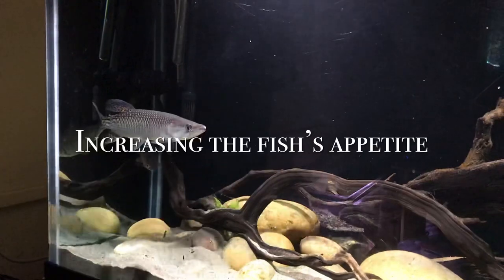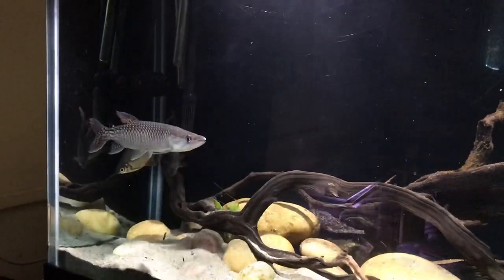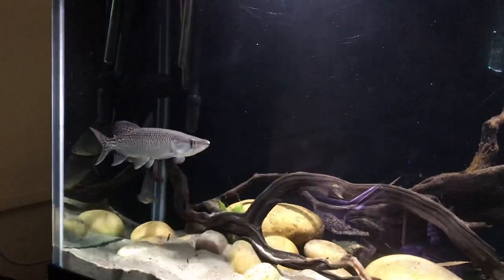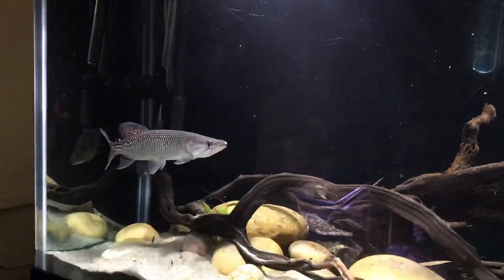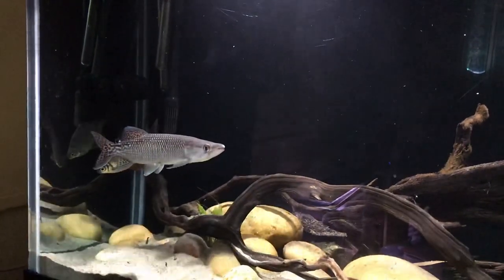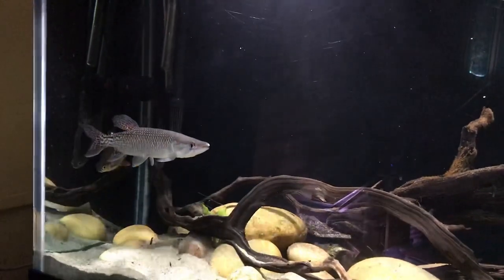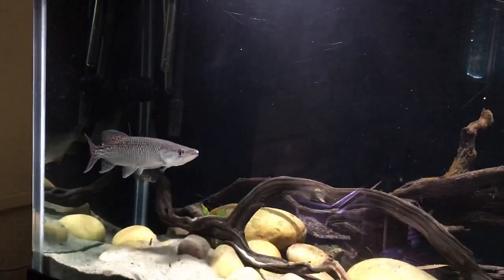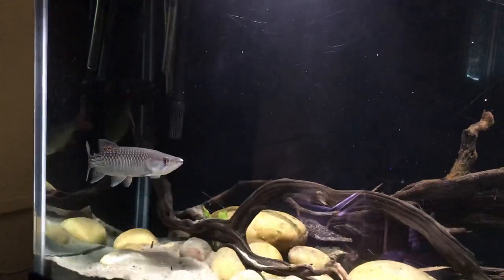Another method is to increase the fish's appetite. One way to do this is to increase the temperature of the tank. Increasing the temperature also increases the fish's metabolism, and high metabolism means the fish's body needs more fuel — and that fuel is food.